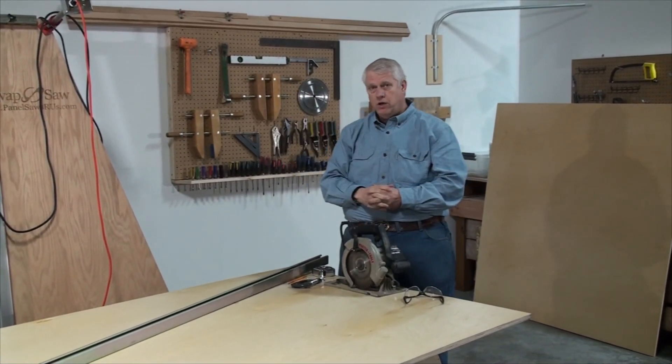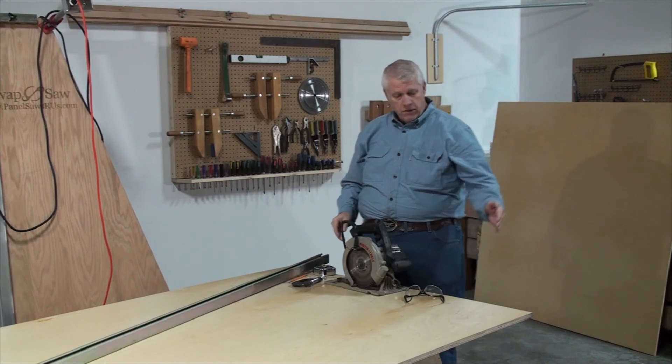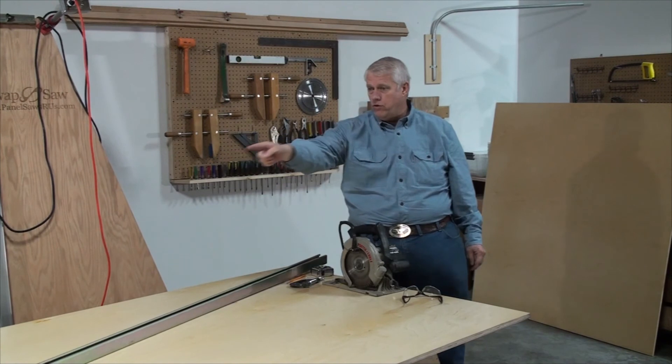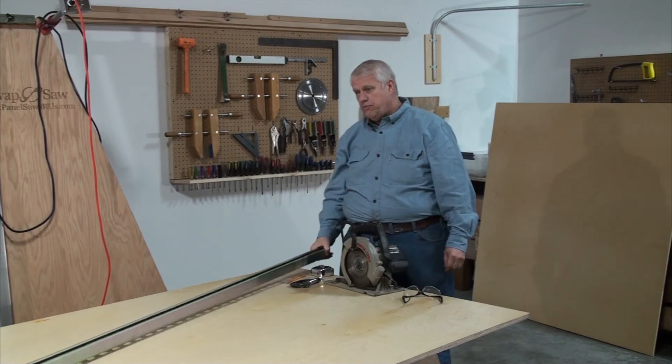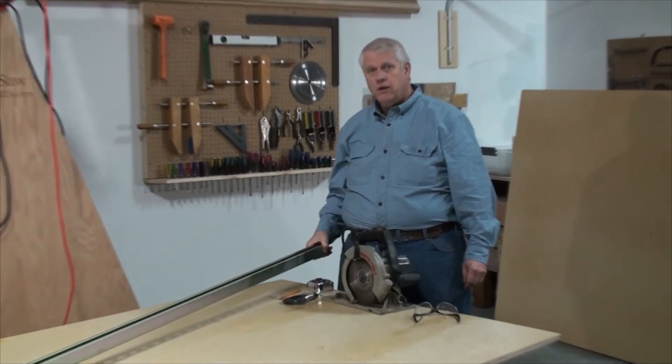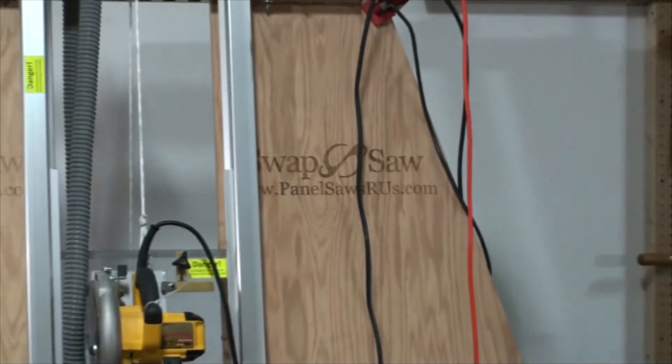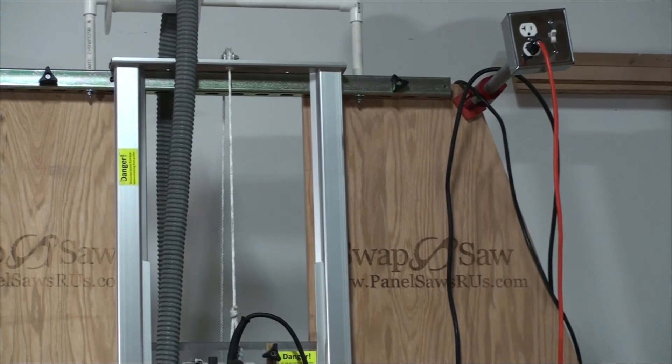We're going to cut across this plywood on the diagonal — we measure 39 and a half inches from this corner over to here, and the same from that corner over to there. This is the piece of unistrut we use for the upper and lower struts on the panel saw. We need 10 feet and this is a 10-foot piece, so we're going to use that as our straight edge to guide the circular saw as we make this cut.